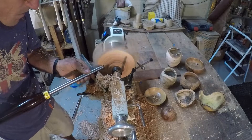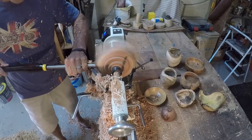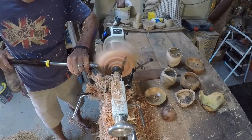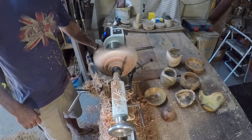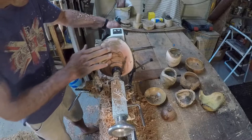Here I am creating the tenon as well as the foot of the bowl — the foot is just above the tenon. Once the tenon is done we will turn the bowl around and grip it into the four jaw chuck so we can hollow the other side.